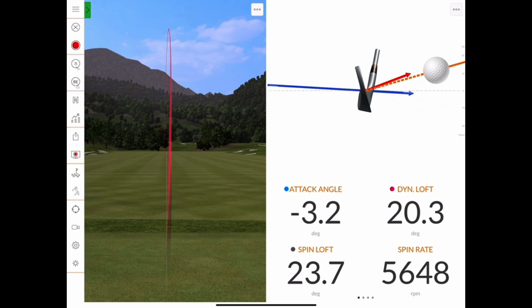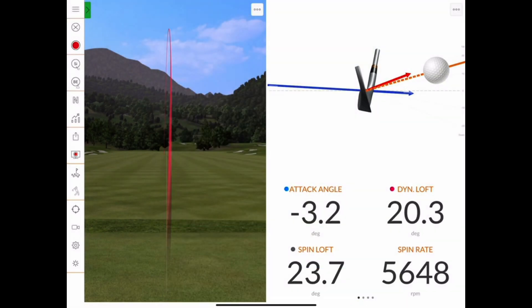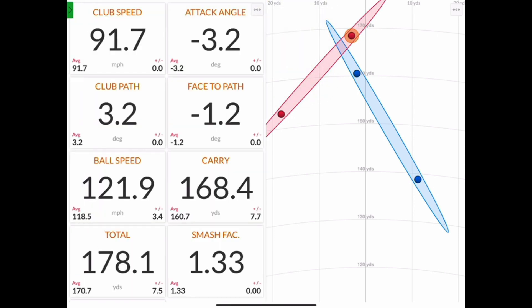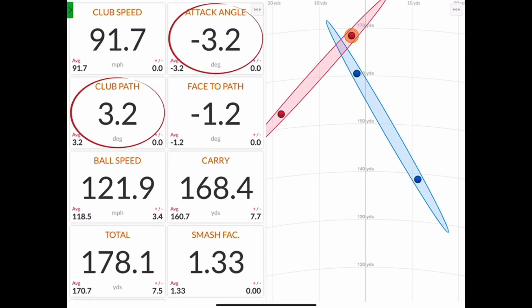Finally, let's change clubs one last time, this time to a 5-iron. I'm also going to change back to my two favorite views: the dispersion chart on the right-hand side and the data tiles on the left-hand side. Then for ease of use, I always prefer to tap on each data tile that I'm focusing on specifically in this session to add a red circle, so it's easy to see the numbers as I scroll through the data.